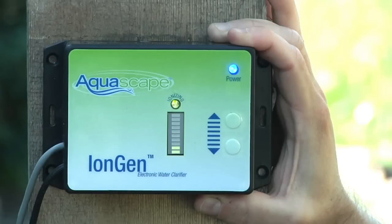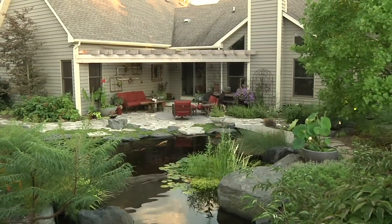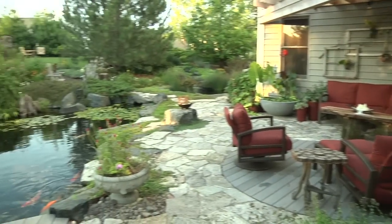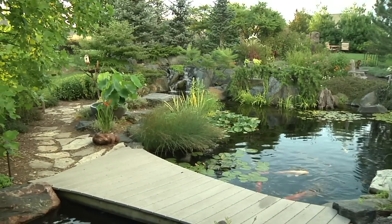The iEngine system is an electronic water clarifier. It will improve the appearance of your water feature, increase the water quality, and significantly reduce the amount of debris that attaches itself to the rocks and gravel throughout the pond, stream, and waterfall. Best of all, it's not a chemical, it's safe for fish and plants, and it's really easy to install. Let me show you how it works.